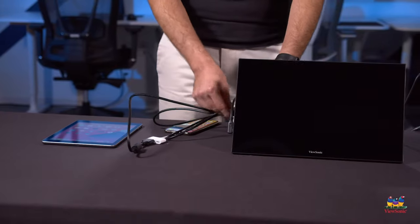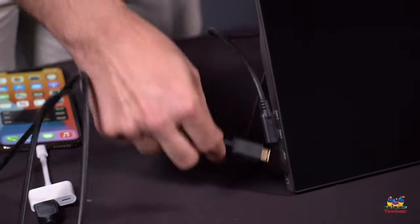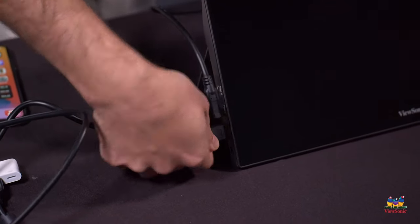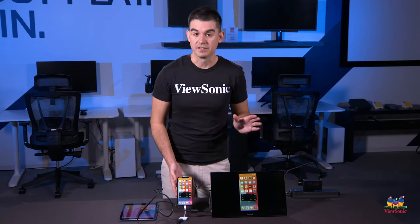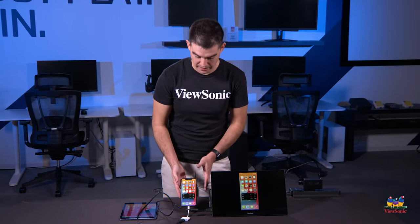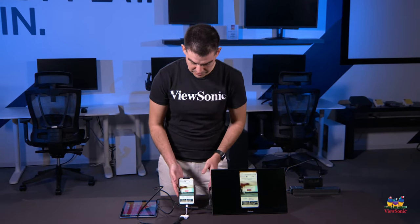The other side of the HDMI cable is a mini HDMI, and that goes into the portable monitor. Now you can see that the portable display is mirroring what I have on the iPhone screen.